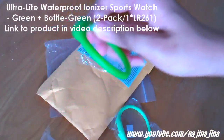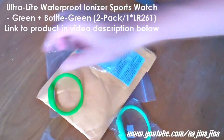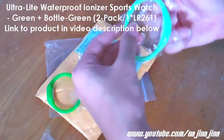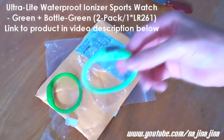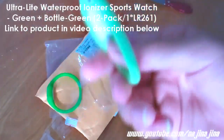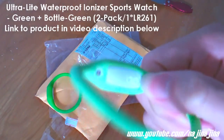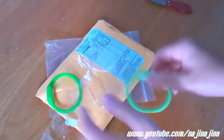So this is the dark green — very nice, as you can see in the video. And this is the light green. Dark green and light green, both very nice. You can easily set the time and the date using a pen or something and poking the back. As you can see, there are two holes right there on the back.